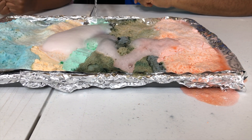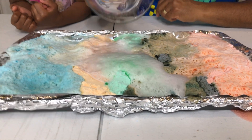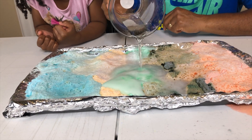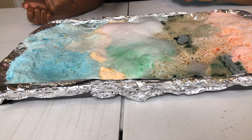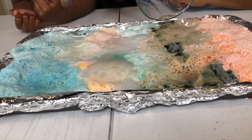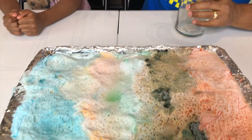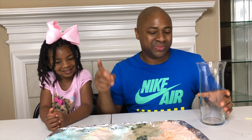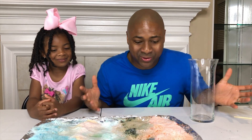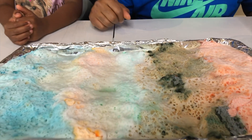Let's go across the whole thing — we forgot about the green, Sparkle! I think we activated the whole thing. One last drop. There it is. We did it, Sparkle! We made a rainbow explosion with baking soda, vinegar, and food coloring, guys. This is awesome!